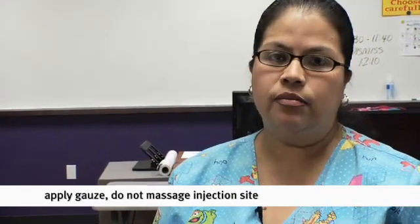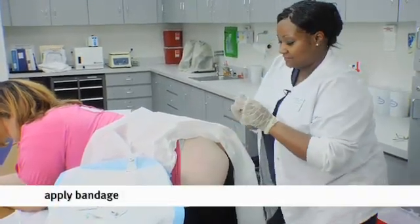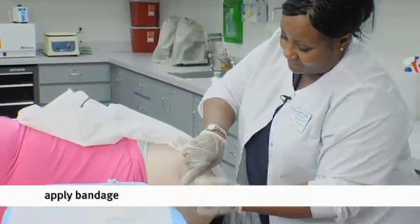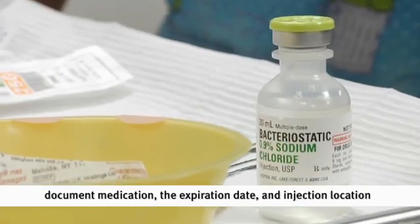Remember, do not massage the Z-Track site, because you don't want the medication to come back up and leak out — that defeats the whole purpose of the Z-Track. Place a bandage over the site. You may want to have the patient sit for at least 10 minutes to observe any allergic reaction or syncope — fainting. After completing all steps, make sure you document accordingly: the medication given, the expiration date. Documentation is key — if it wasn't documented, it never happened.